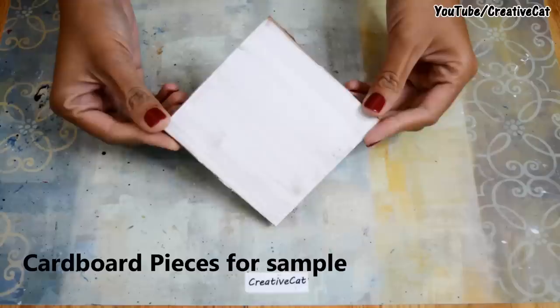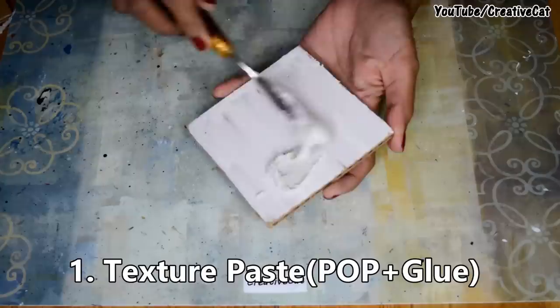The sample pieces I am going to use are normal cardboard covered with homemade gesso. The common texture making is done using texture paste — I made it by mixing plaster of paris and glue.